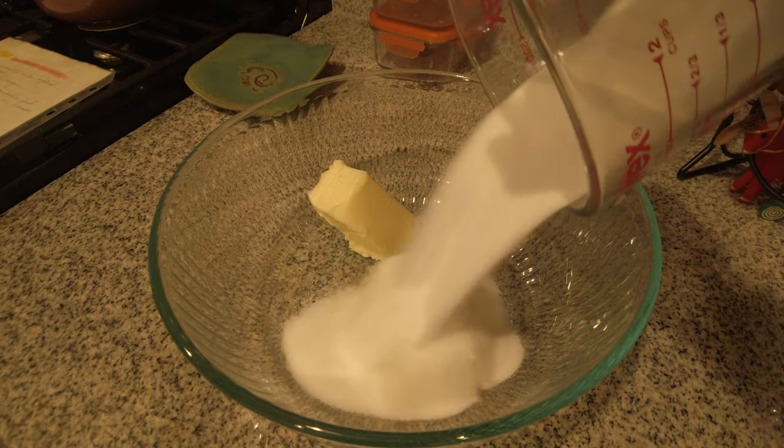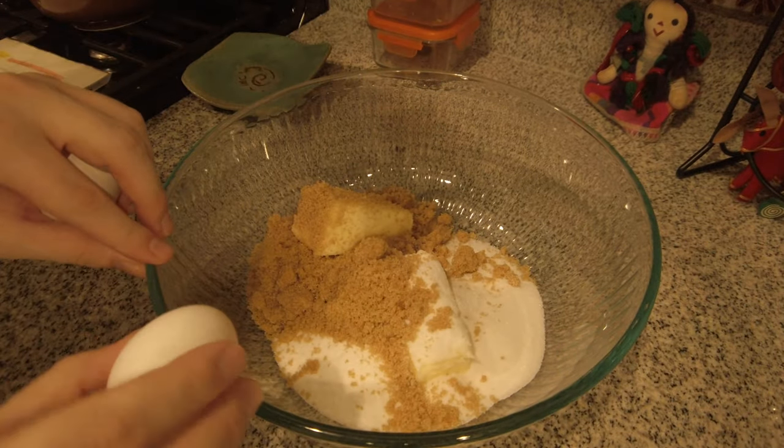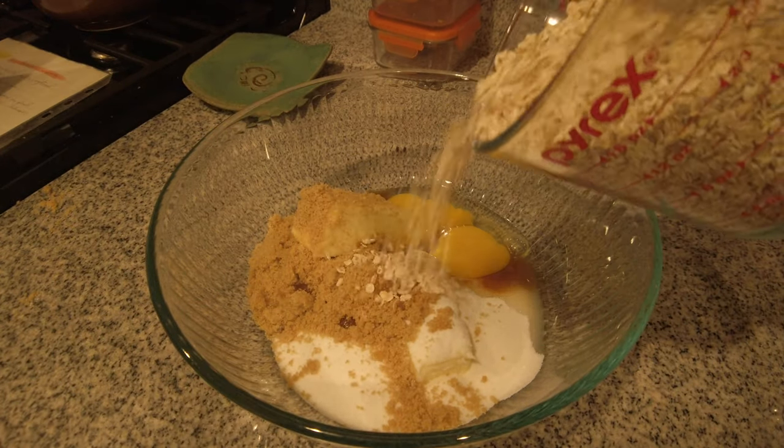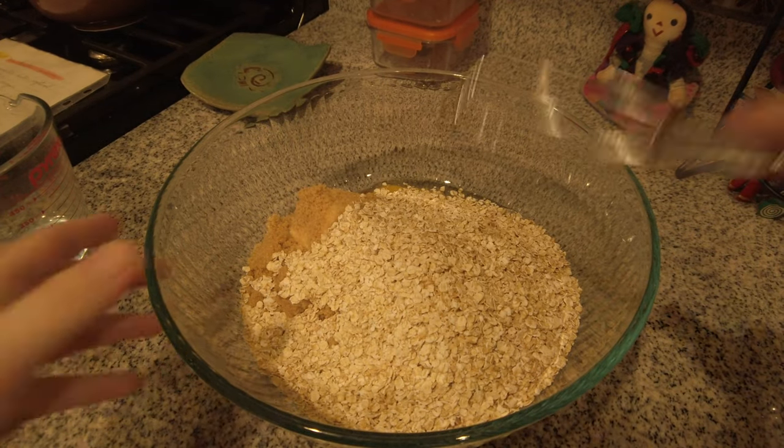1 cup of sugar, 1 cup of brown sugar, 2 eggs, 2 and a half cups of oatmeal. Next, mix them together.